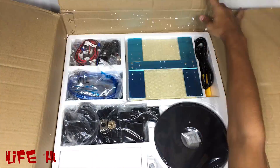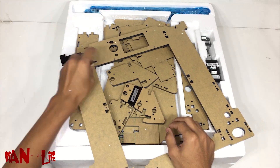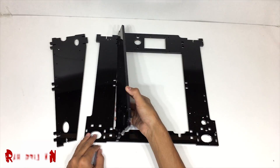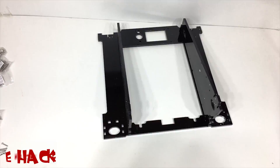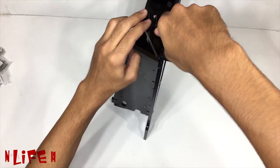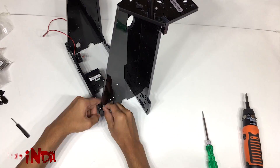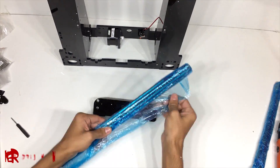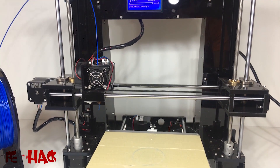First of all you need to assemble it. The manual will be there so you can easily assemble it. Now the 3D printer is ready.